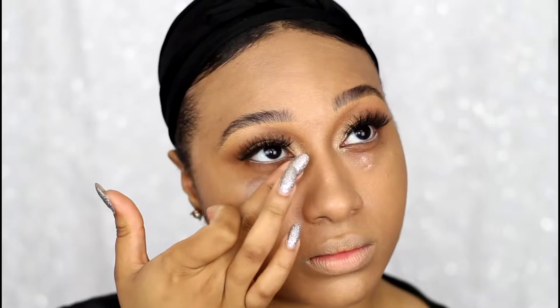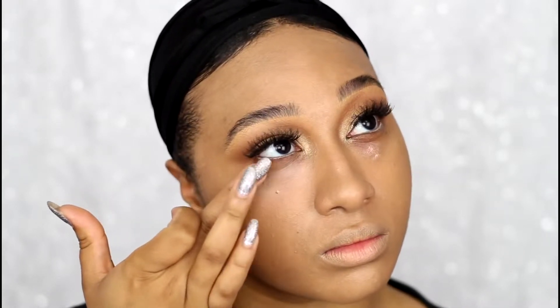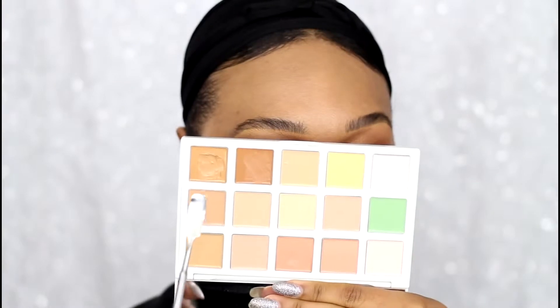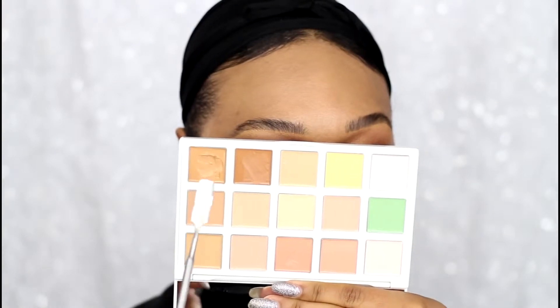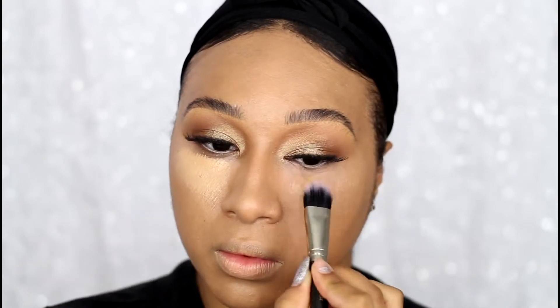To color correct, I'm using Sephora's Pantone cream concealer palette in the shade Light Medium. I'm applying the medium peach correcting shade to neutralize my dark circles, then taking a mix of two concealers from the palette to highlight my face and buffing it out with a damp sponge.